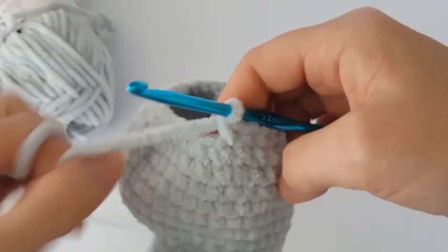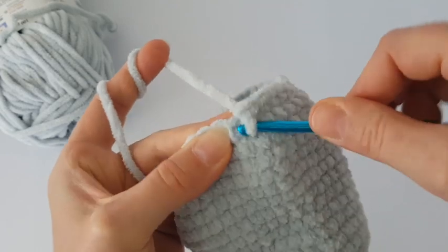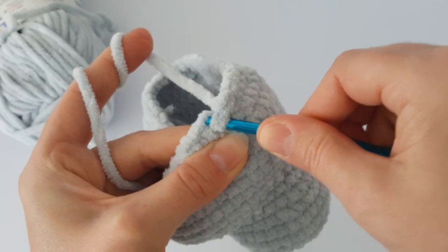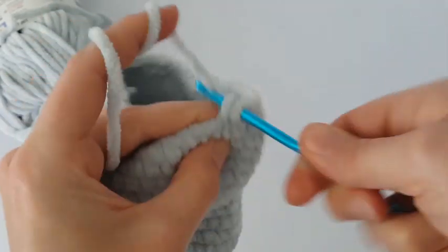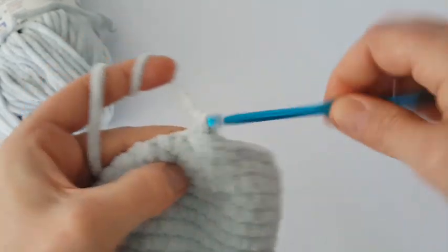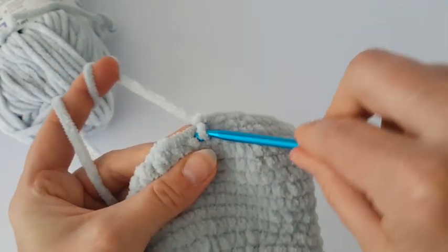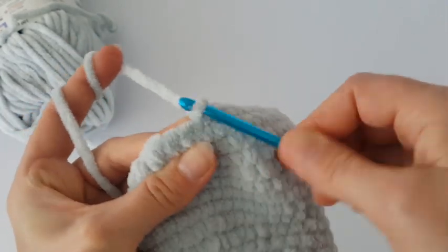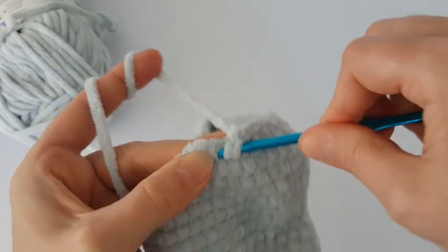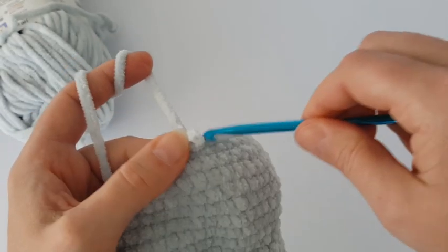In the next round we are going to decrease again. Make two single crochets together, then one single crochet in the next three stitches. So in this round you decrease every fourth stitch all the way around. Then make one round of single crochets — just one single crochet in each stitch all the way around.